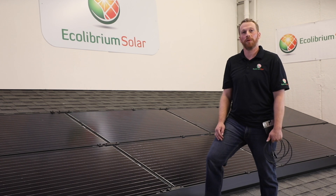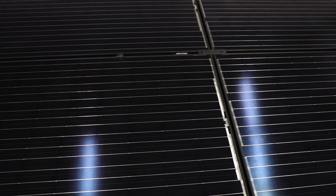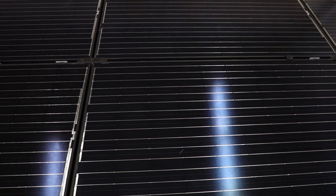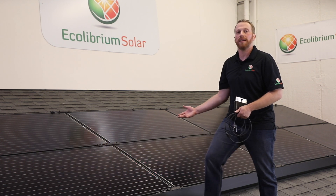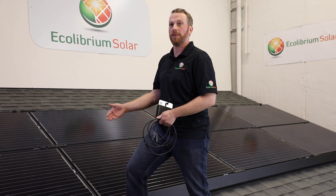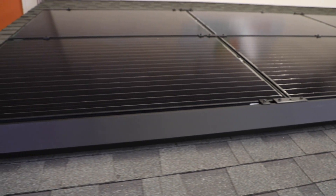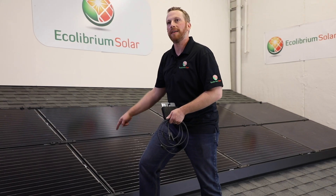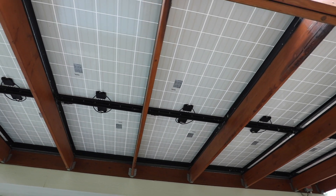Now we are on our demo roof looking at a typical solar electric installation. The first component you're going to notice is the panel itself, referred to as modules in the solar industry. The solar panels turn the sun's energy into DC electricity, which can then be used by the house. These modules are framed, meaning there's an aluminum frame around the glass. You may find frameless modules on a system, either on a house or an awning.